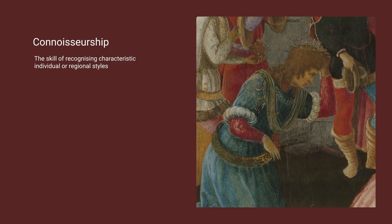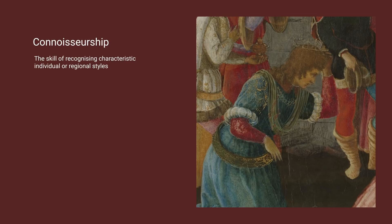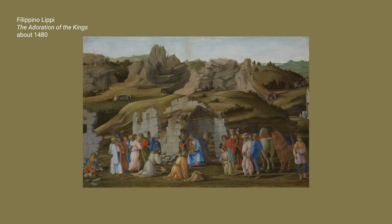We can use connoisseurship to work out which painter was responsible for which parts of the painting, up to a point. At the National Gallery, the process of dividing the hands through connoisseurship is helped by the fact that, in our extraordinary collection, we have two paintings of the same subject — The Adoration of the Kings — one entirely by Botticelli, and also one by the very young Filippino, and so we can look at those to get to know our artists.